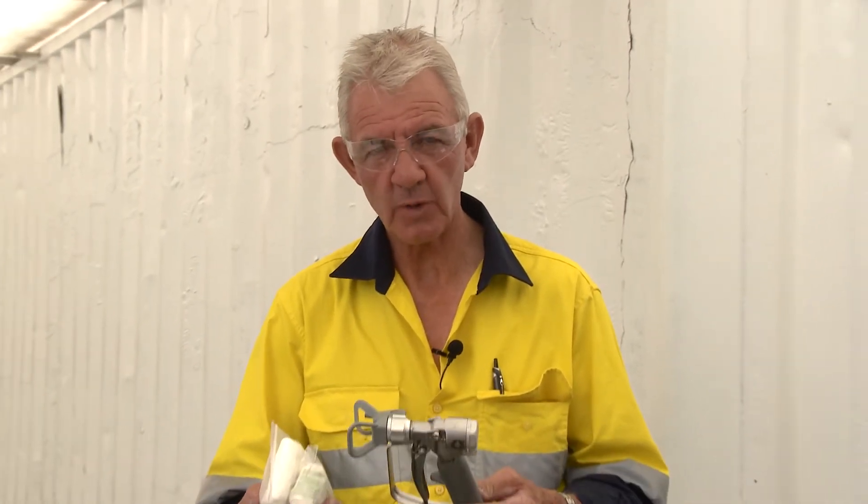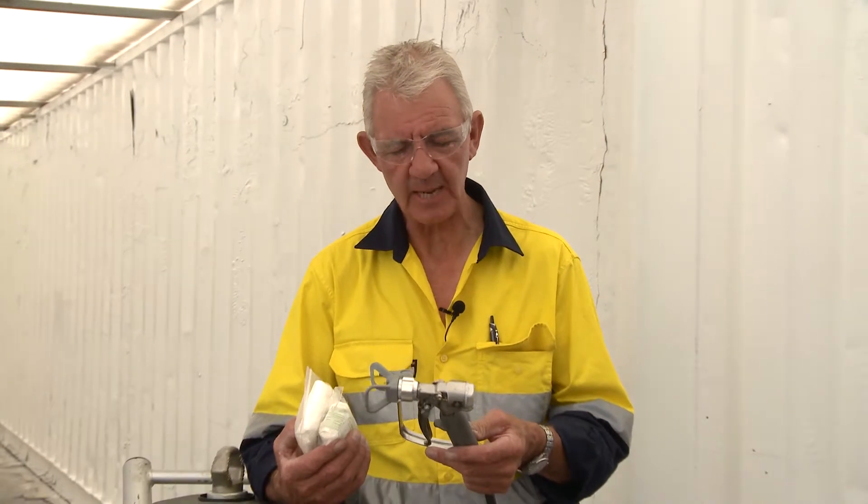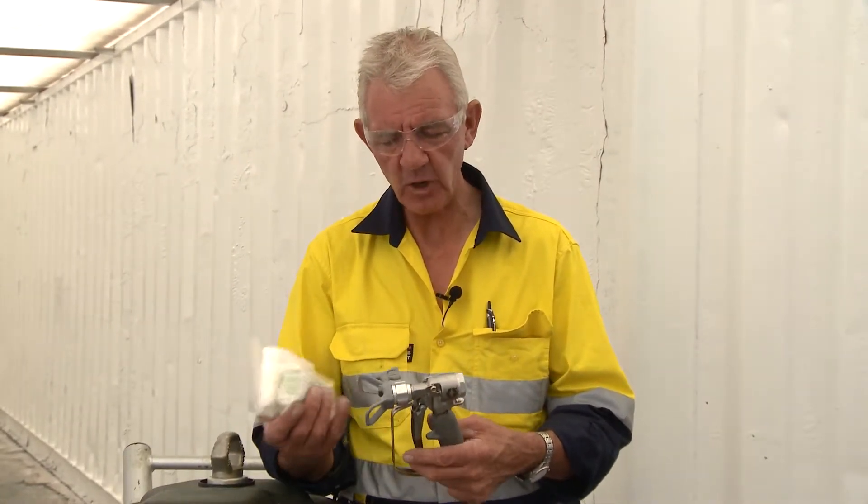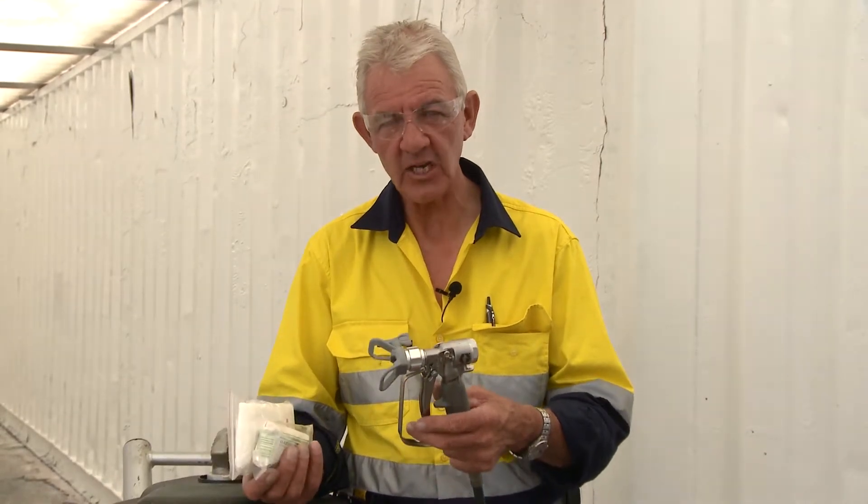The safety aspect of airless application is there's always a consequence. What I want to talk about is injection from an airless application. If you depress the trigger and your hand or any part of your body is too close, it will enter your skin.